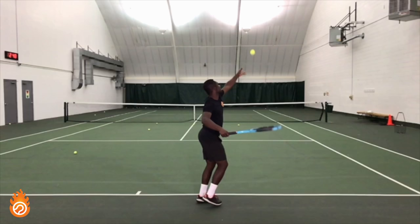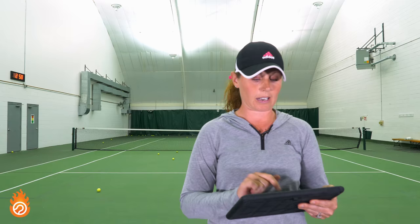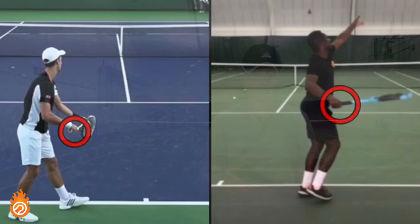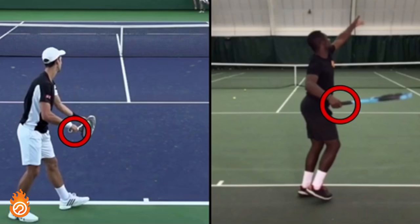Number one we're going to talk about is the grip. When I'm looking at Kevin's serve, he had a semi-western grip. So the biggest thing we're going to focus on is the grip. If I'm going to tell him to change that, I'm going to look up Djokovic and his serve and put Kevin's next to him so he can really see the difference in his grip versus Djokovic's grip. You can see the difference: Kevin at semi-western and Djokovic at continental.